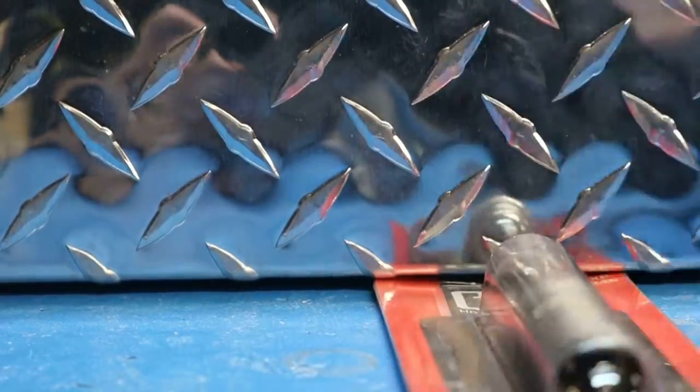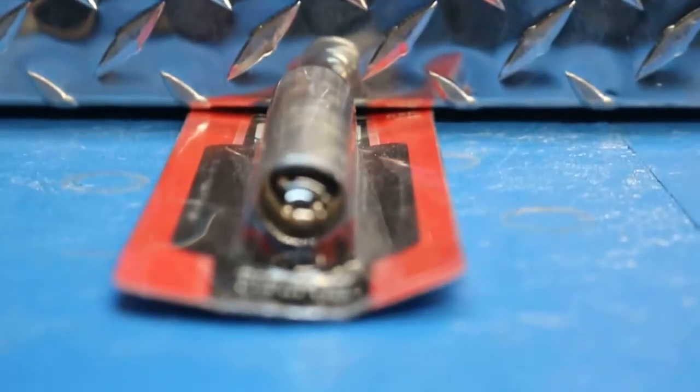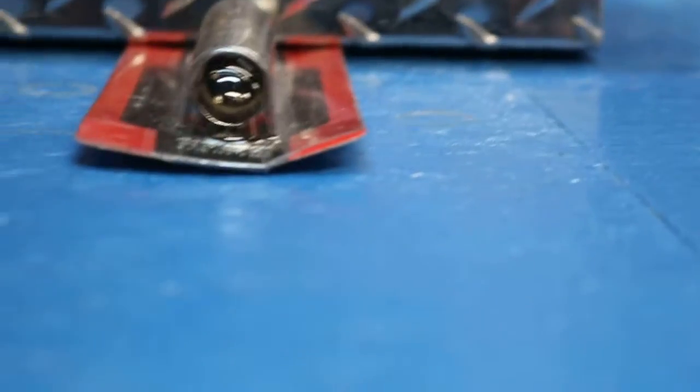Let's see if we can get it focused. The pins look good, everything looks brand new. Alright, so that is that.